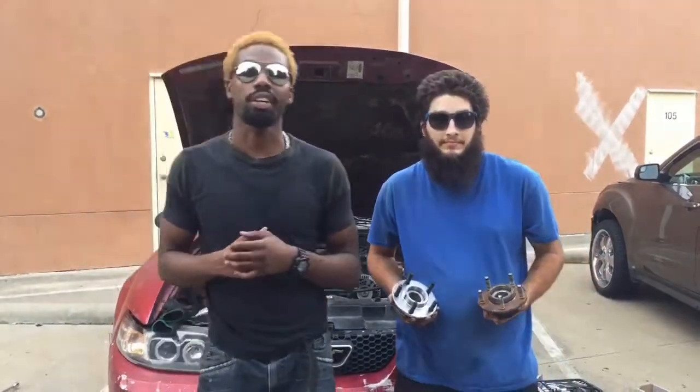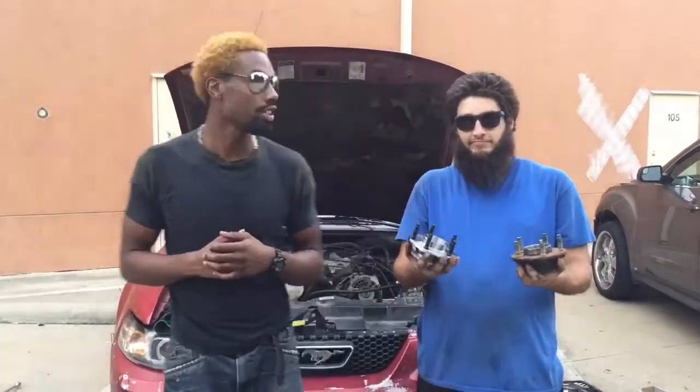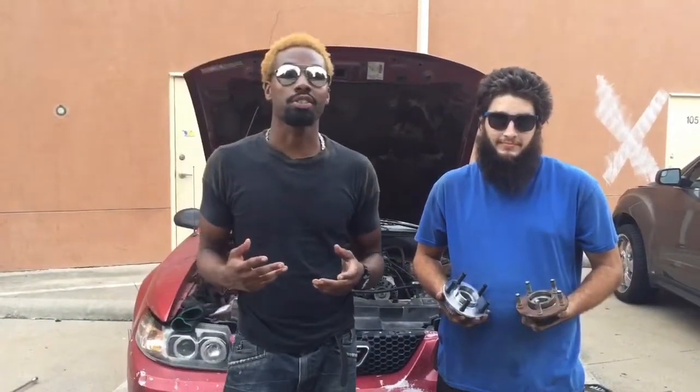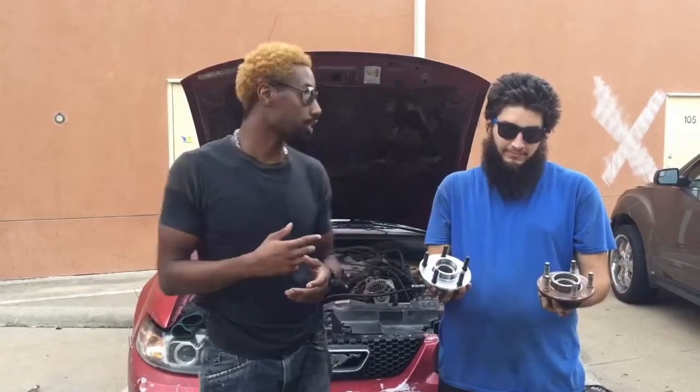What's going on YouTube, this is Mechanics Love Classics with another video. This is my buddy Monster, and today we're going to be taking the wheel hubs off of my 2000.